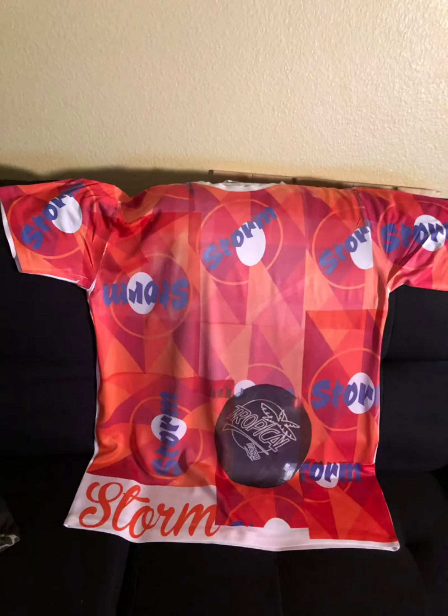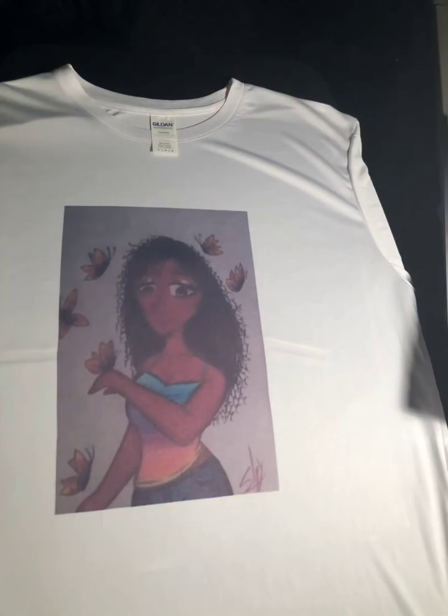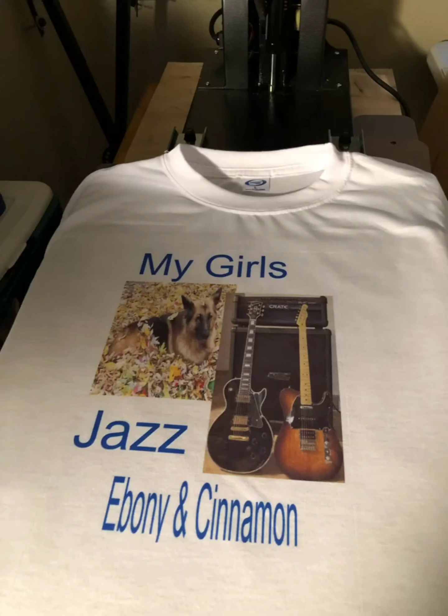Here's a bowling shirt I made and I sublimated it, trying to cover the whole entire shirt on the front. Here's a shirt I sublimated for my niece in Ohio — she drew this picture and I wanted her to have it on her shirt. Here's another sublimated shirt for a friend of mine: 'Ebony and Cinnamon' — Cinnamon and Ebony were his guitars, and Jazz was his dog.